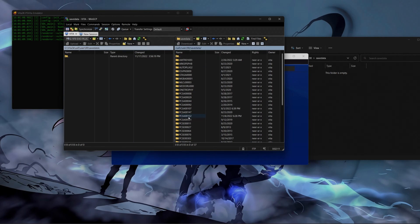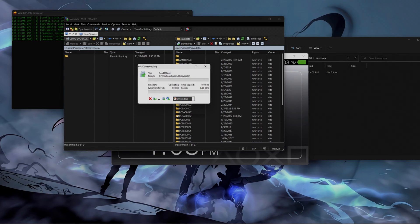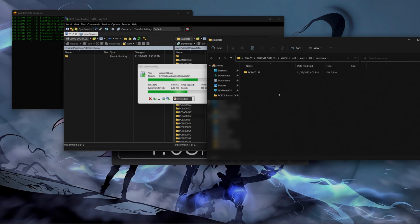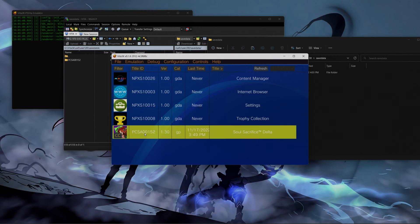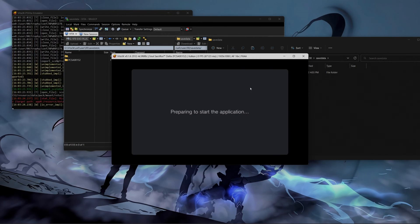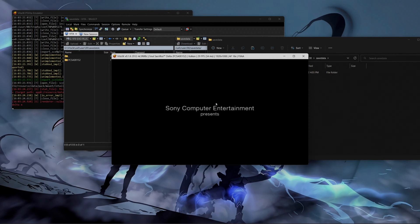We're going to copy that folder and paste it right here into my Vita 3K folder. It's transferring the folder. So after we got that folder transferred, we're going to go back to the emulator and start the game. I'm showing you this so you guys can see that just transferring the save data is not going to make this work. That's why you're going to need to do this additional step to make it work. I'm also going to give you a tip that will make this work flawlessly without many errors.